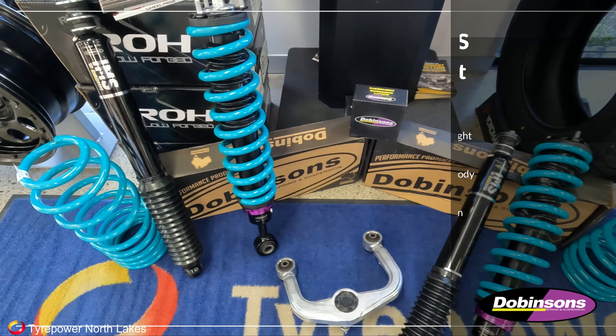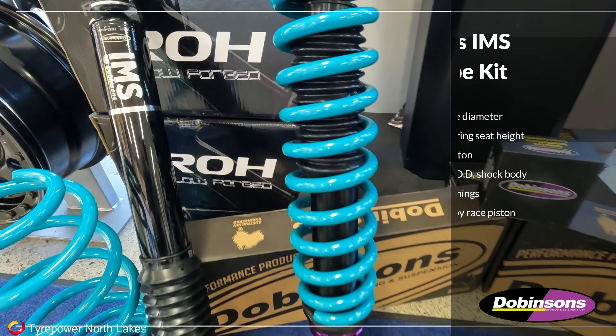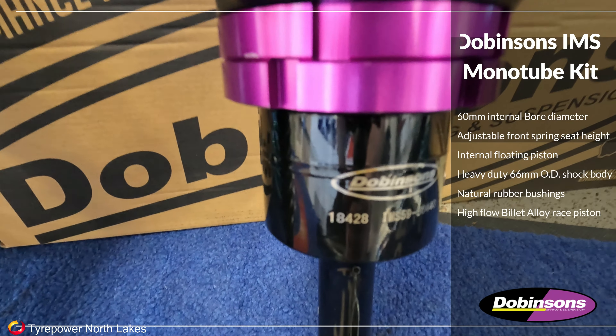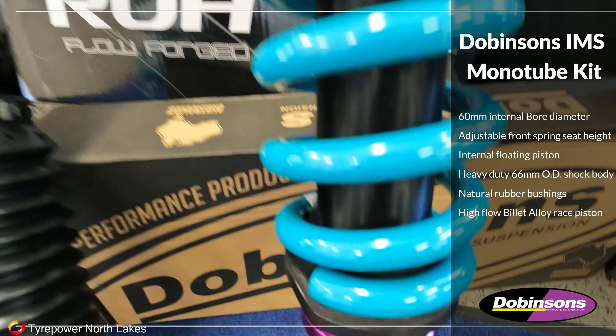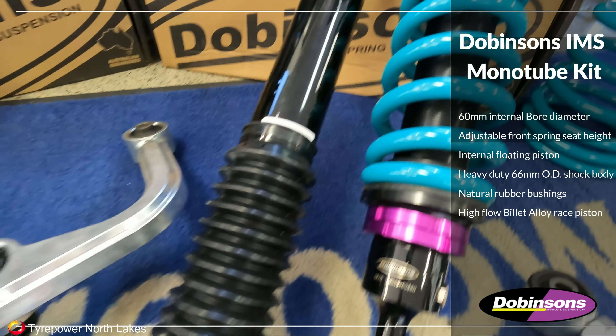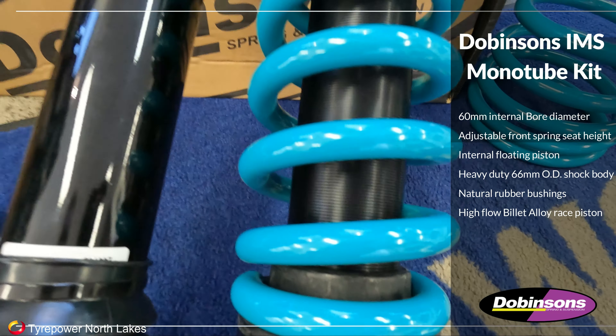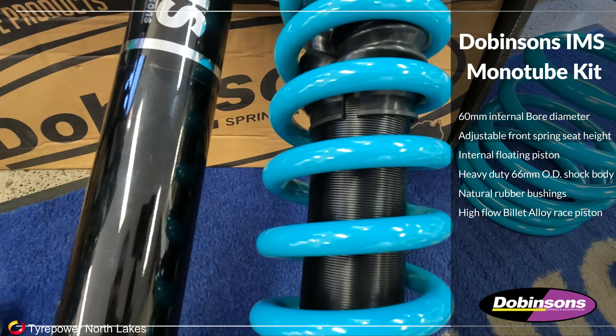We'll take you through a couple of the features of the shocks. First of all, for the Land Cruisers, the IMS shocks have a 60mm bore, so they're quite big — much bigger than your standard units. They also have an adjustable spring seat on the front, so we can change the height depending on your accessories or where you want it to sit.